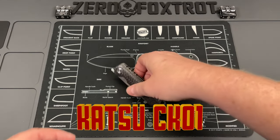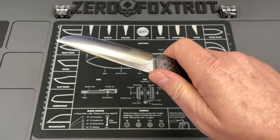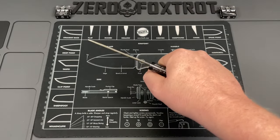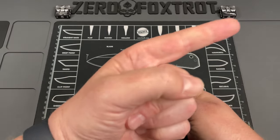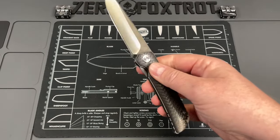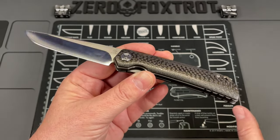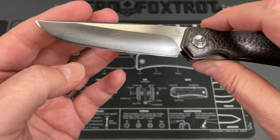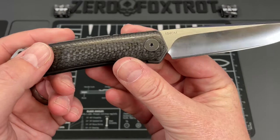Moving on — this is the Katsu Knife CK01. This is the one I called the Rockstead killer. This gets a lot of pocket time and does not have a pocket clip, which means it's incredibly comfortable. It comes with a sheath — I'll put a link to other videos I've done on it. This is an $89 knife that looks like it should cost four or five hundred dollars, with beautifully done carbon fiber and a completely convex ground blade that cuts incredibly well.